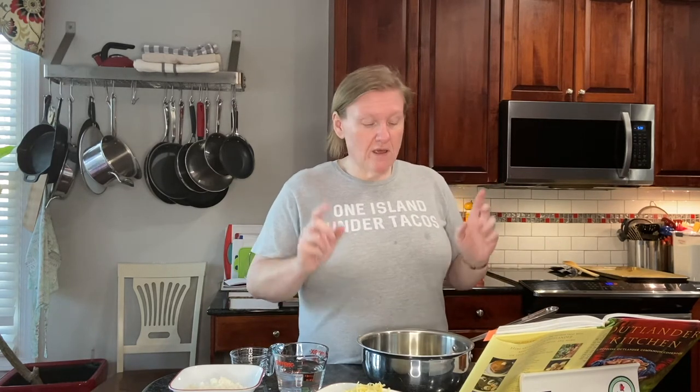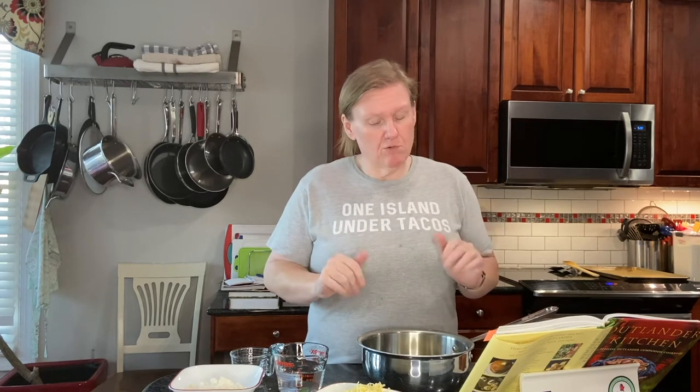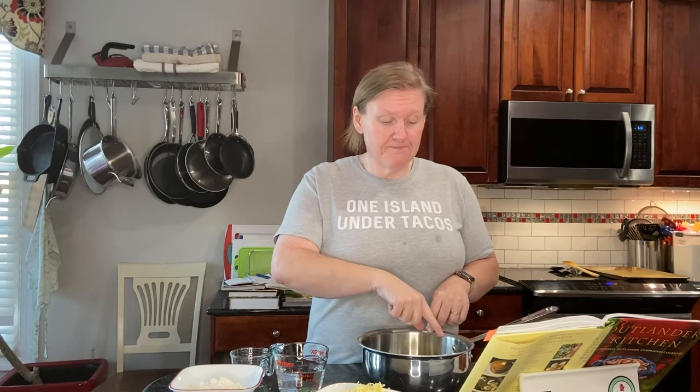So we're going to go ahead and get started. It's really simple, comes together pretty quickly, and I'm going to try to do it without a mixer this time — I'm going to try to do it all by hand. We'll see. In my saussier — I chose this because you have to sort of stir a lot and it doesn't have any corners where things can get stuck. So I really like that.